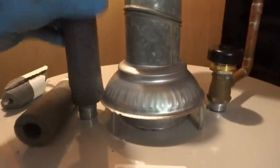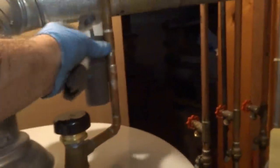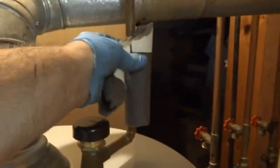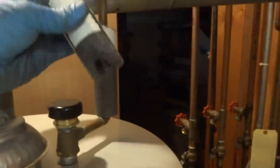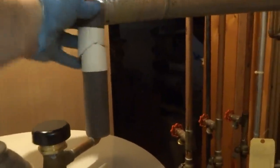I'm tight — I got no leaks here. All I basically did was make one cut and put couplings on there. Now I'll put that covering back on and make it look good.